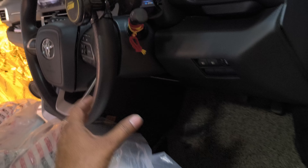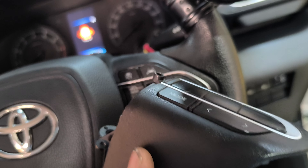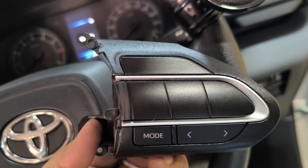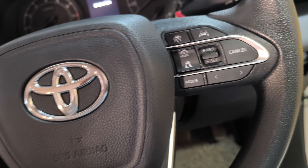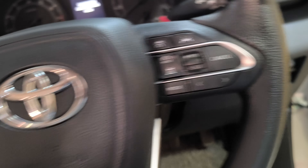Here we have the cruise control, and then physical power is used as the driver. Going to install the cruise control.